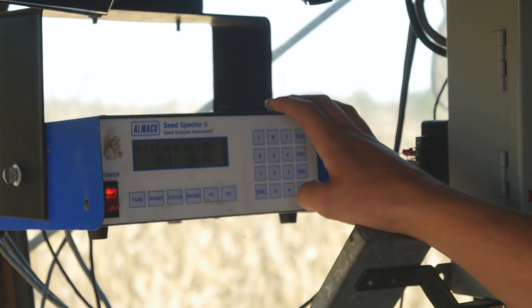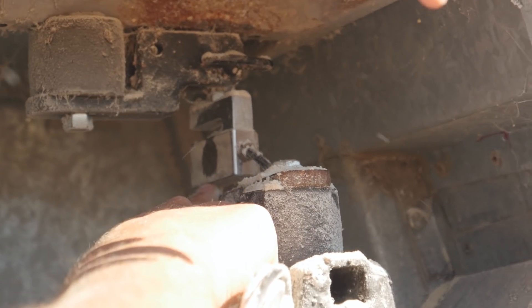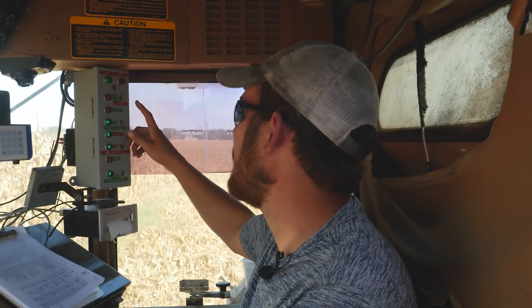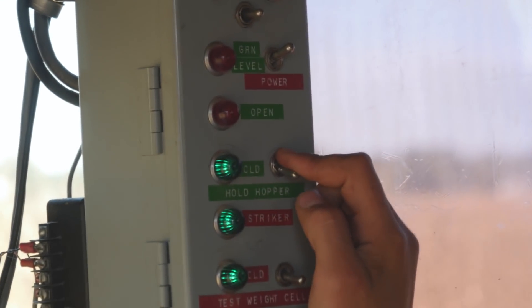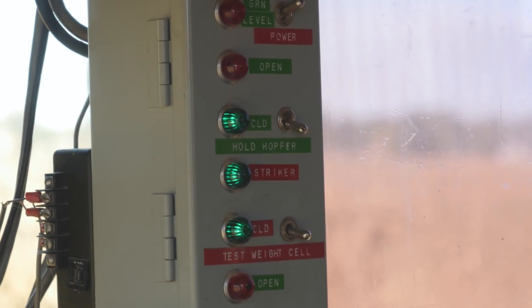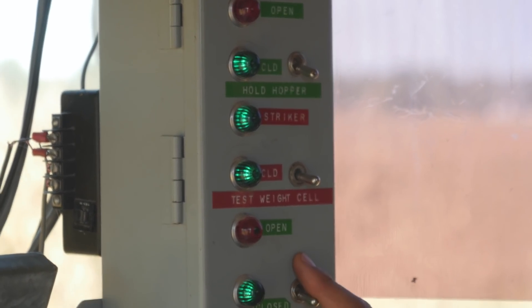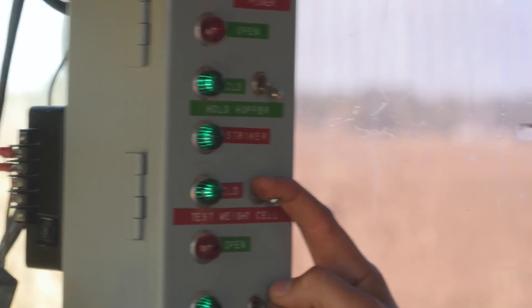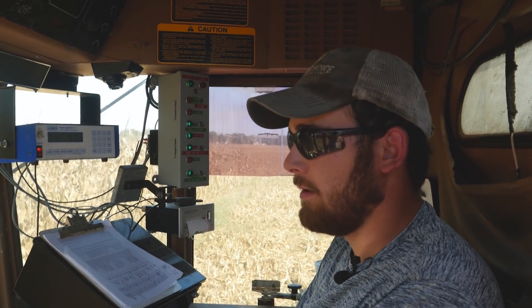Up here we have the seed specter, which takes readings from the sensors as we collect our samples, giving us a moisture reading and a weight reading. To clean out a plot, I send a plot through, harvest it, drop it with the load hopper, and it drops onto all the sensors — the weight sensor and the moisture sensor. Then to clean out that plot so I can get the next one in, I hit the bottom button to clean out the weigh hopper, and then the middle one to clean out the test hopper where the moisture blade is.